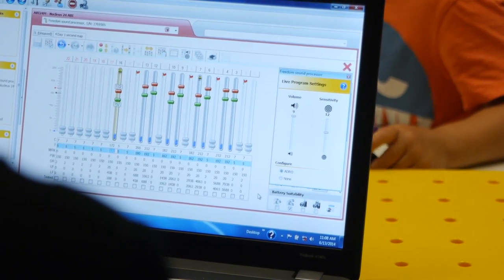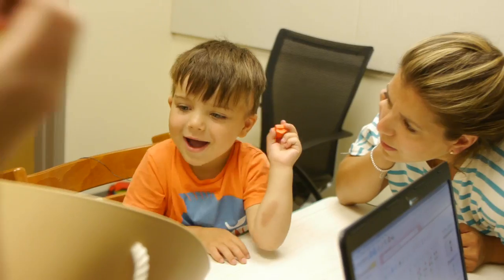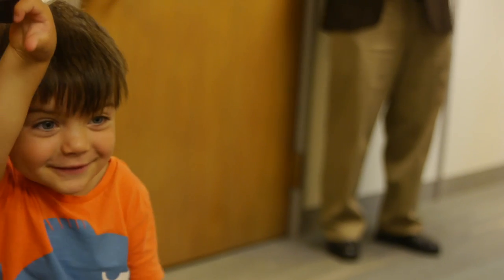The big picture implications of this procedure are that we can help a three-year-old learn to hear and learn to speak, which they wouldn't otherwise be able to do. What we're excited about studying is how the brain learns to develop hearing and speech mechanisms after we're born, and the hope is that we can learn to see how these things develop in August and other similar patients.